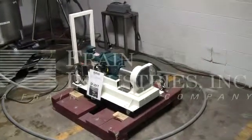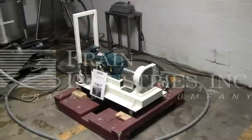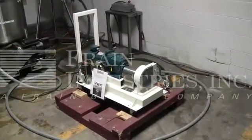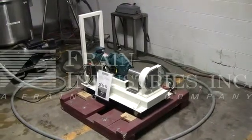The machine is currently set for single phase, 60 cycle, 120 volts. I recommend a field service technician to assist you with the startup and training on the machine. Please contact our field service manager to meet your field service requirements.